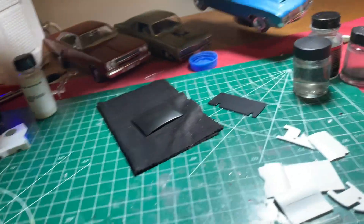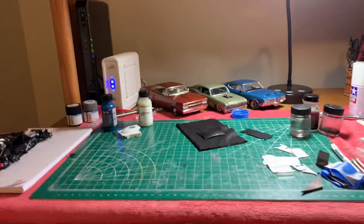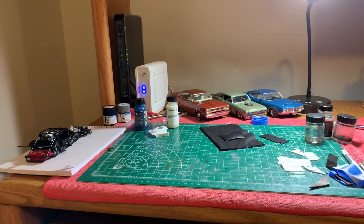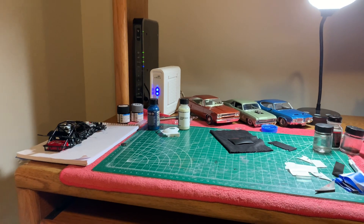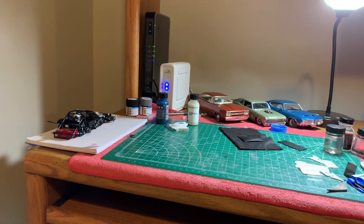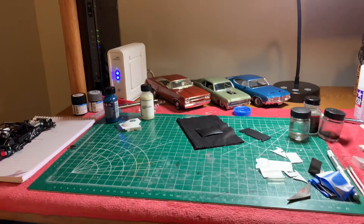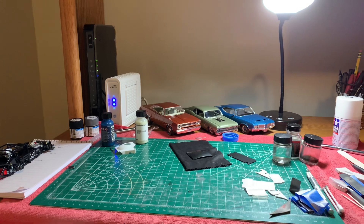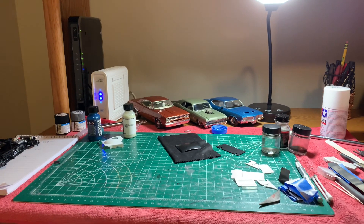I use two airbrushes that get me these types of coats. For the bodies I use the Infinity — the Harder and Steenbeck Infinity. It's got a 0.2 needle in it and I run that at about 18 PSI, and it works really good. The other one — if I'm using enamels, which this one is an enamel, that's an MCW paint — if I'm using enamel I'll use the 0.3 Iwata Eclipse. Those are the two airbrushes that give me the results that I need.